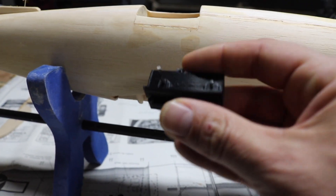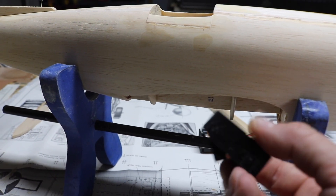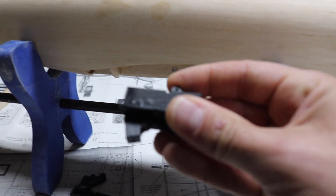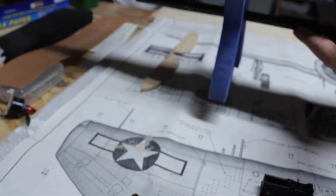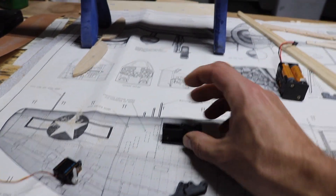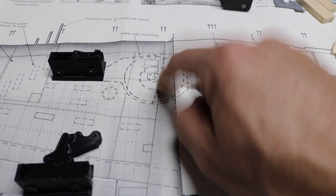I also printed out a few other items — I got an instrument panel. And I found these retracts on Thingiverse; I'll leave the link in the description. These little guys just run on a single servo in the center with a pushrod, so I'll be able to use these as the retracts. They'll fit nicely in this little wing, right about there in the wing.